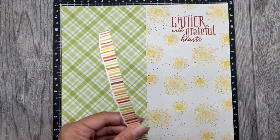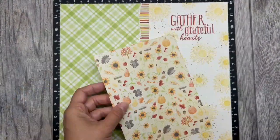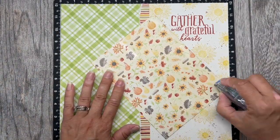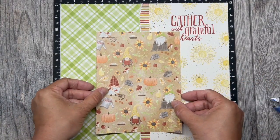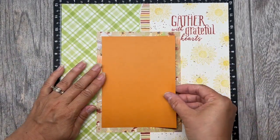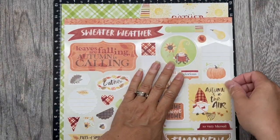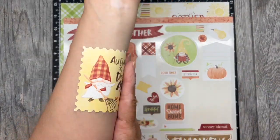We are going to put the biggest piece of pattern paper on the left side of the page, followed by the pattern paper that we previously tore. Then we will bring in the mat that will be underneath our photo mat, and you will want to butt the right edge up against the sentiment. Bring in the photo mat and center it on the previous piece.